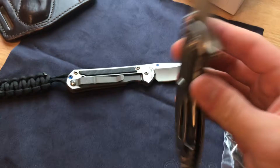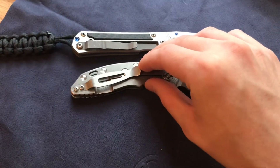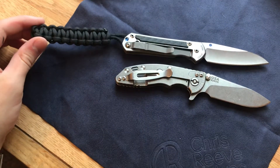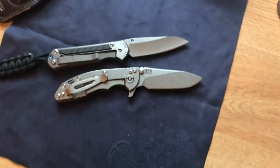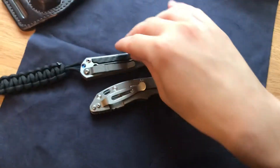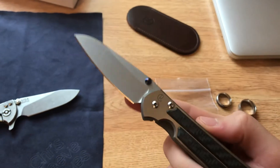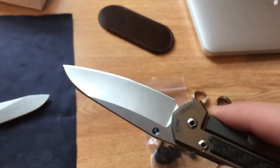Damn, that thing is pretty — I absolutely hate this lanyard though, not a fan at all. I don't put lanyards on my knives anyway, so having the normal Sebenza one isn't terrible. Let's get some more shots of just the Sebenza alone.